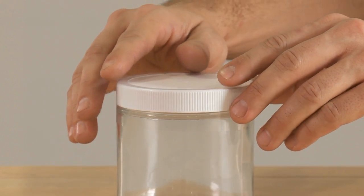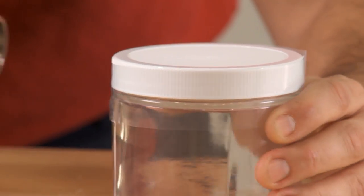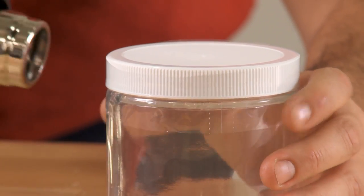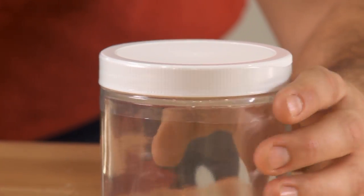To secure the shrink band, slip the band over the cap and apply heat evenly with a heat gun until sealed so that the cap cannot be removed and replaced without tearing the band.